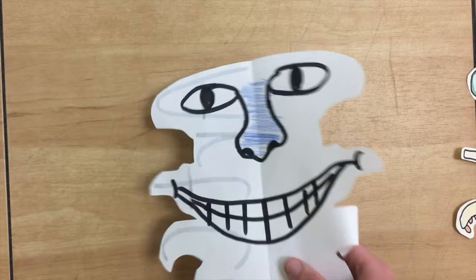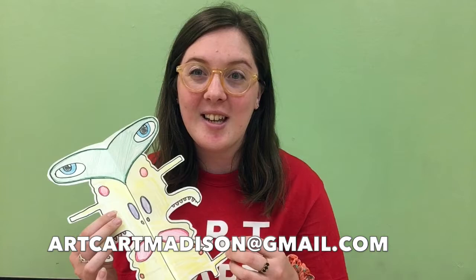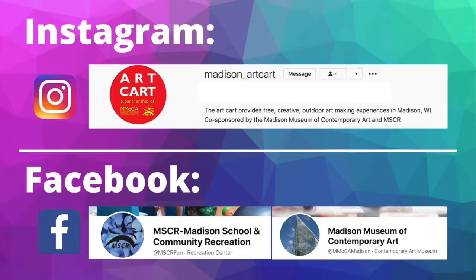All right, I hope you enjoyed making your symmetrical word creatures. I had a lot of fun adding different colors and designs, and if you have paper at home feel free to try this again. If you'd like to send us your art to the art cart for us to see, you can use our email — it's artcartmadison@gmail.com — and you can also connect with us on social media, which I'm also going to include right here.